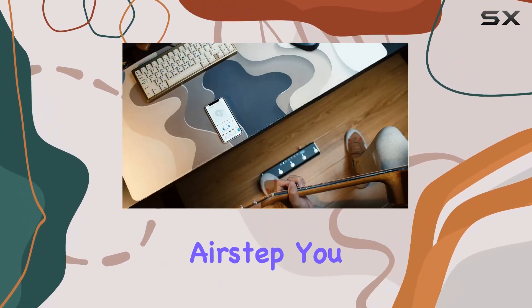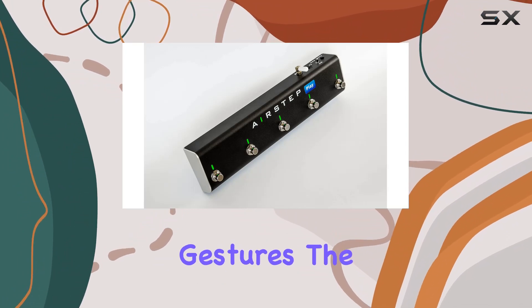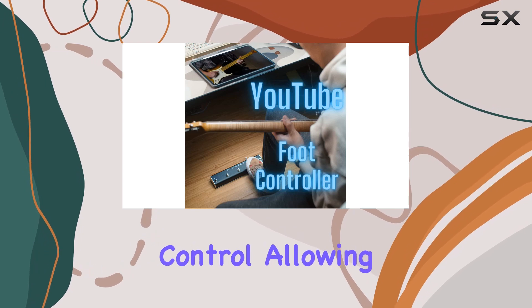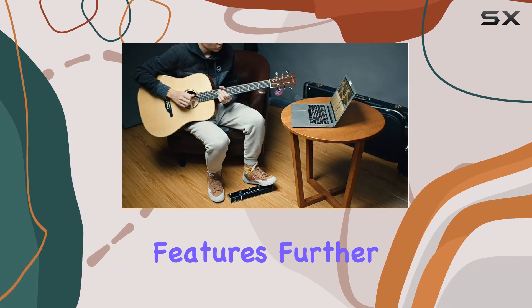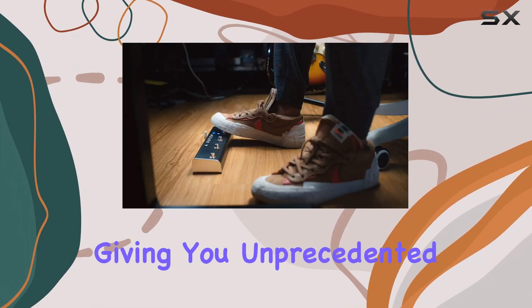With the AirStep, you can effortlessly play, pause, forward, and rewind your favorite content with simple gestures. The ability to loop specific sections adds a new dimension to your playback control, allowing you to focus on the moments that matter most. The speed and pitch control features further enhance your listening and viewing experience, giving you unprecedented customization.